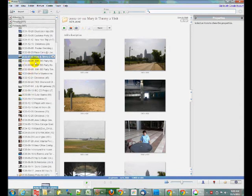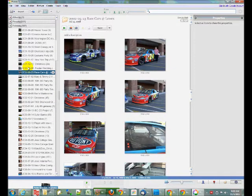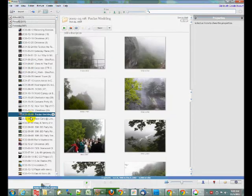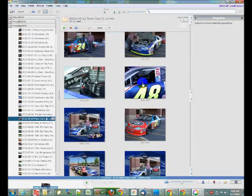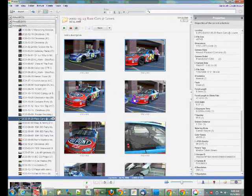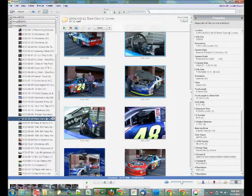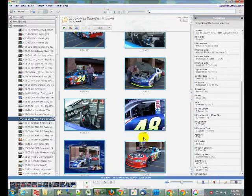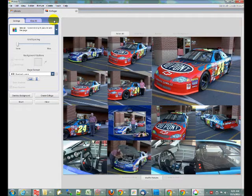Let's say I wanted to find pictures of these race cars here. Click on that folder and there are the pictures in that folder — real simple. Now if I wanted to pick a few of these pictures and make a collage, I can hold down my Control button and select the pictures that I want to be in the collage, deselect the ones I don't want, and go to 'Create picture collage' and there it is.